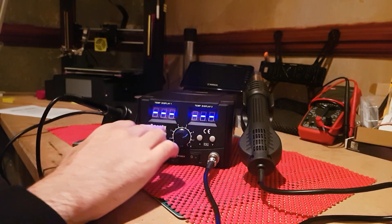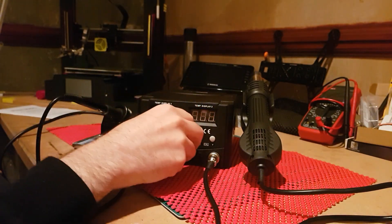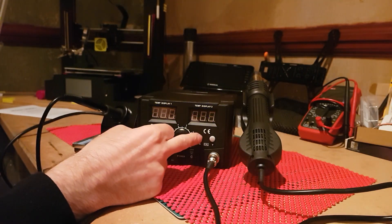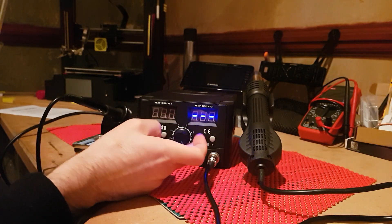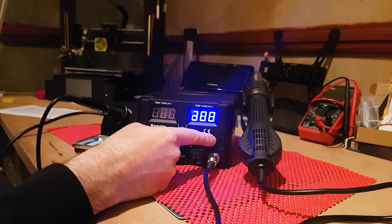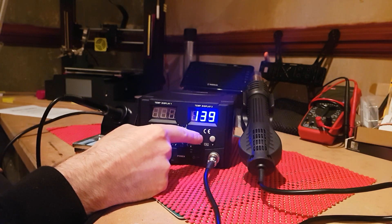The blower works exactly the same as the iron side, except you've got a fan to blow the air out. The company recommends leaving the fan on full because it'll give you longevity and make it last longer. To turn it on, just press your button. To change the temperature of the heat gun, one click takes it down one degree at a time; fast clicking takes it right down. The minimum is 100 degrees, the maximum is 480 degrees.